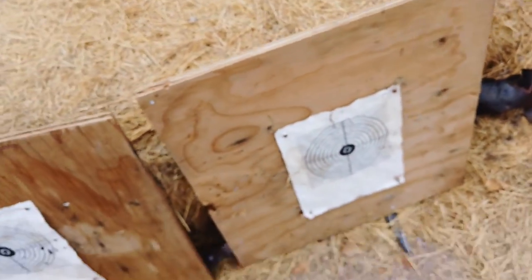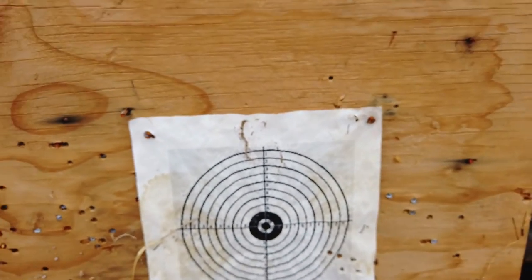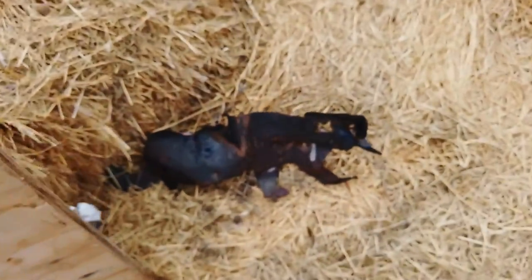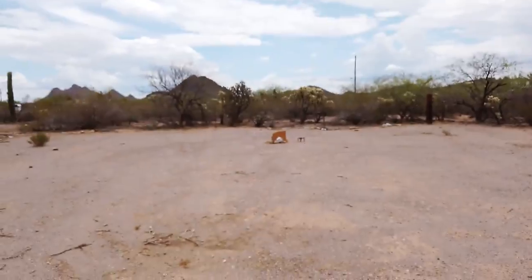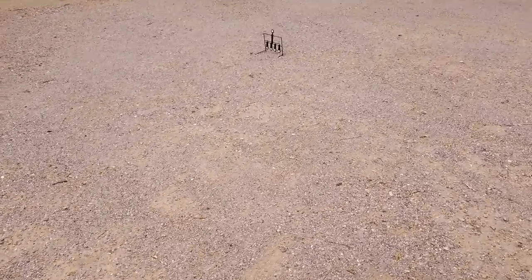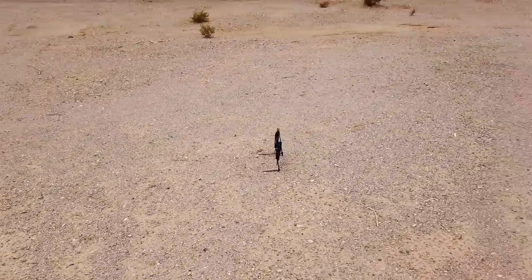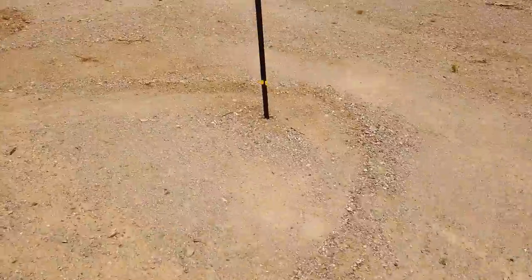So that's the target practice for today. I'm going to get it sighted in off camera because that can sometimes take a while. Then we're going to move to plinking. We've got some of these targets here and there, a target at about 25 yards, and the 20-yard target. The 10-yard post I haven't put anything on yet, but I just wanted to mark the area. So we'll get it all sighted in and then move to the plinking.